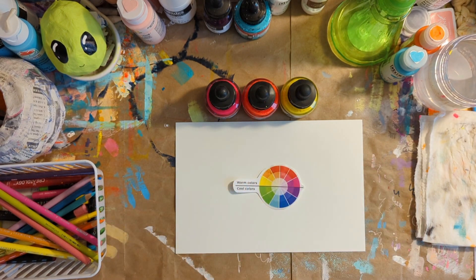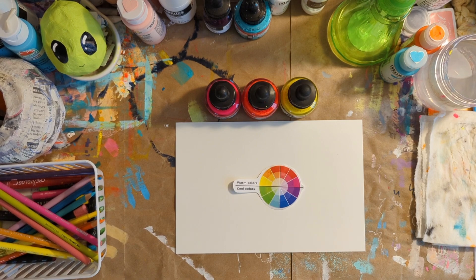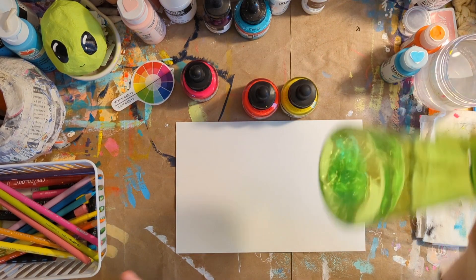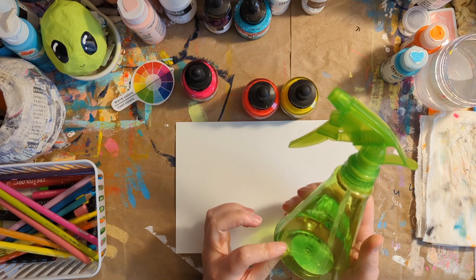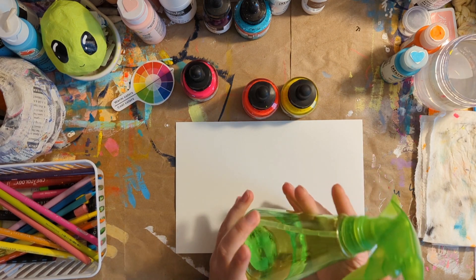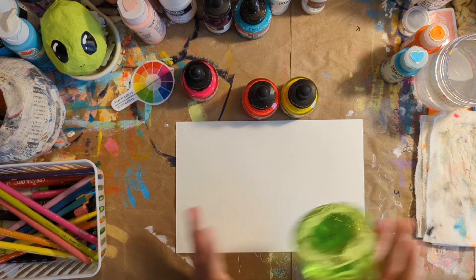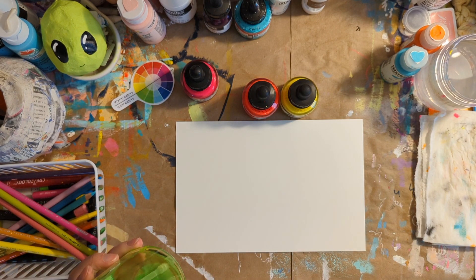I'm going to take a little screenshot of which colors are technically warm and which ones are technically cool — go ahead and do that for a future reference. But let's get started. Oh, another thing I forgot to mention — this is optional — just a squirt bottle with water in it. This is something that I've newly been doing to start with. I don't always use the water, but completely up to you. If you don't have a squirt bottle, you can literally take your paint brush, dip it in the water, and put it on your paper.